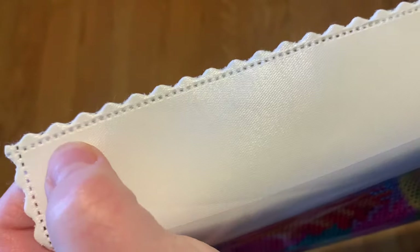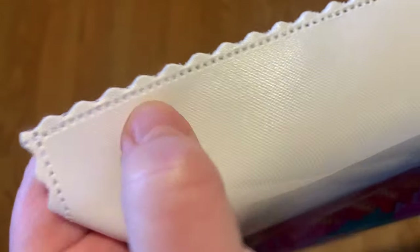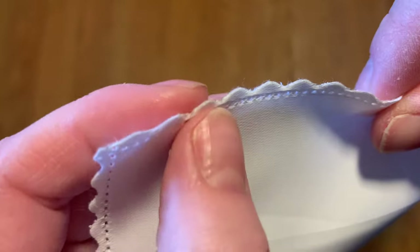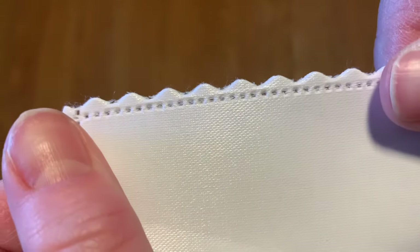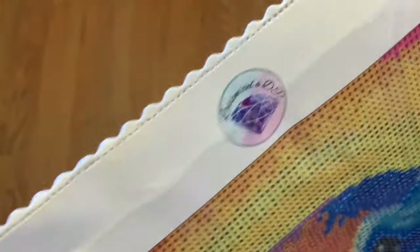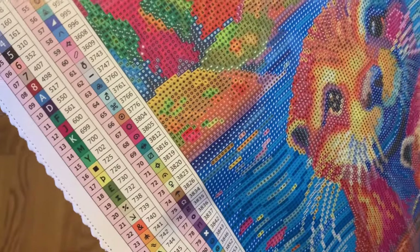Oh my gosh, this is so cute and adorable! We do have scalloped edges — I think it's called a serge — with the little poking fibers to help stop fraying. I haven't worked on my other canvas so I can't confirm the fraying status, but the edges look pretty good. Not a lot poking up ready to shed, which is a good sign. At the top we have their logo, and there are 103 colors — what?!